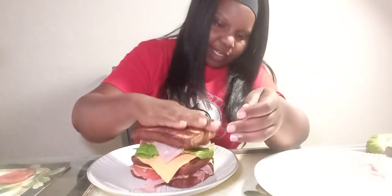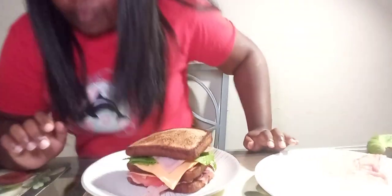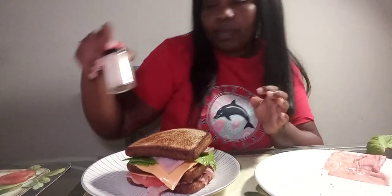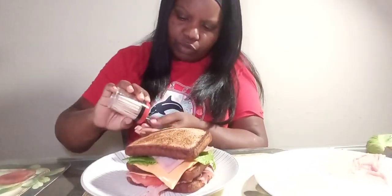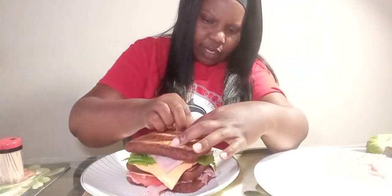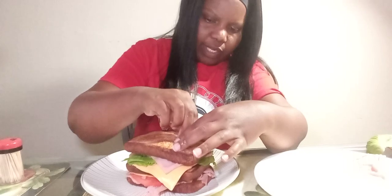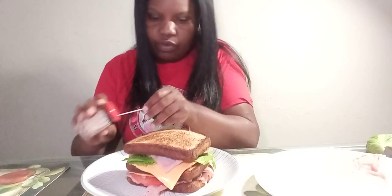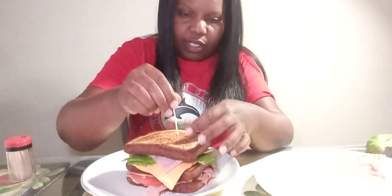And then let's add the last slice of bread. I have some toothpicks here because it's a big sandwich — you need toothpicks to hold it together, because you don't want it to fall apart. You need to hold it nice.